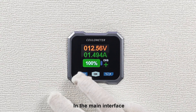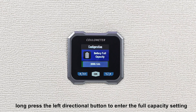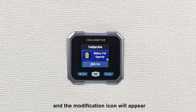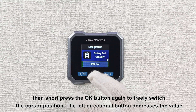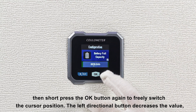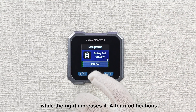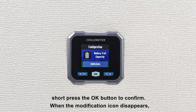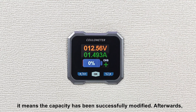In the main interface, long press the left directional button to enter the full capacity setting. Short press the OK button and the modification icon will appear. Then short press the OK button again to freely switch the cursor position. The left directional button decreases the value, while the right increases it. After modifications, short press the OK button to confirm. When the modification icon disappears, it means the capacity has been successfully modified.